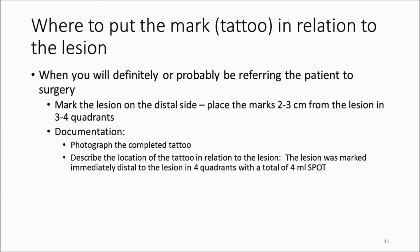Document by photographing the completed tattoo, which usually will show the lesion immediately proximal to the tattoo, and state in the report where you put it. For example: 'This lesion was marked immediately distally in four quadrants with a total of 4 mL of Spot.'